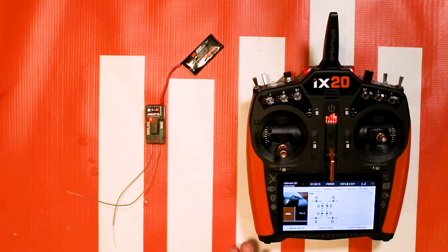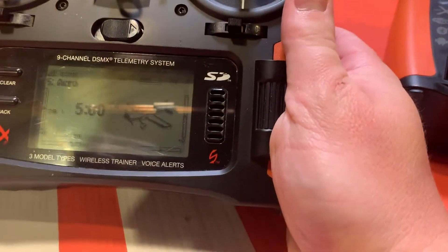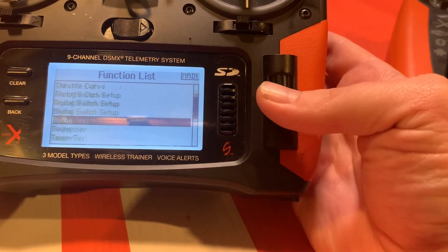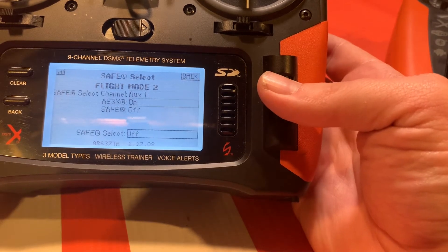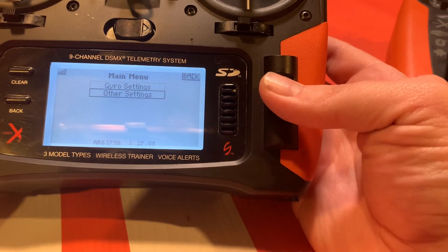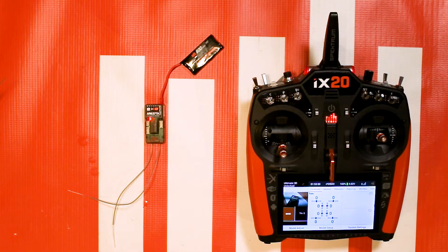Let's go into the forward programming menu. I am using an iX20, but this same menu is going to be exactly the same on any DX model or any other model that has forward programming — because forward programming is actually coming from the receiver, not the radio. The look might be a little different but the menu structure will be exactly the same, as I'll show you with the DX9 I've got here. I'm using an iX20 so I can screen capture everything and overlay it onto the video.